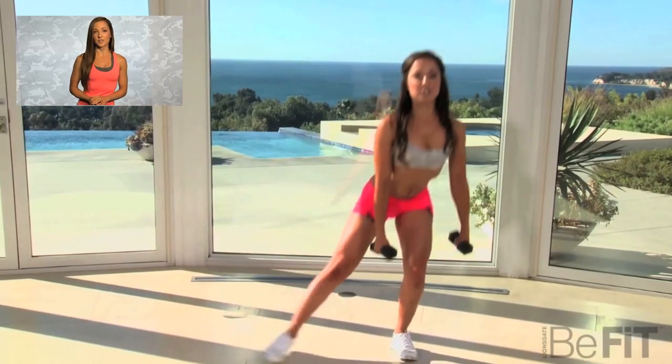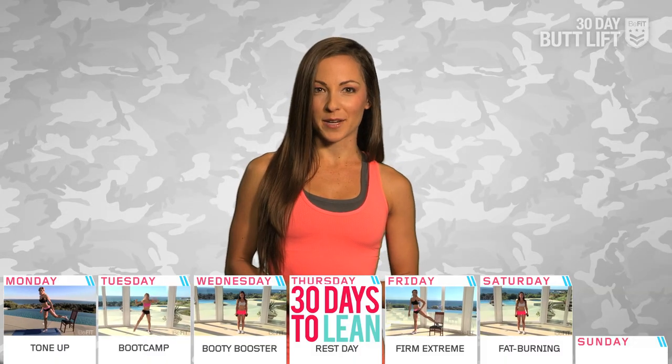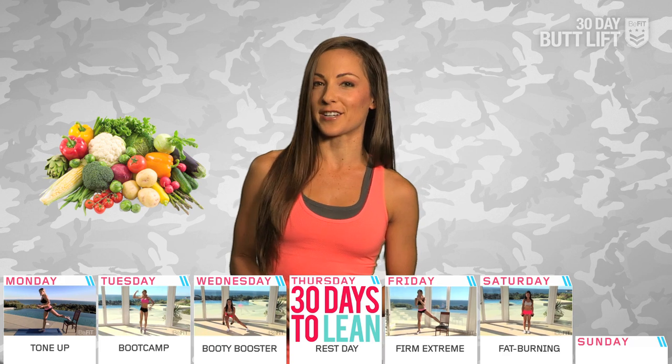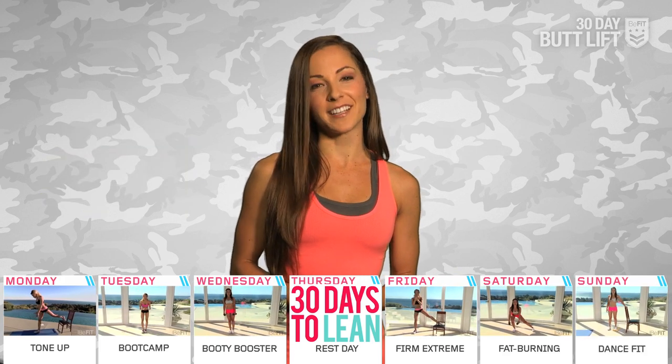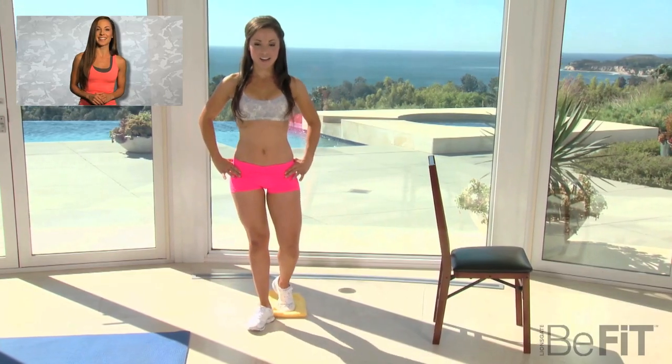Day 5, we've got interval training drills from Butt Workout 2, Fat Burning. Interval drills are a surefire way to burn major calories, so try to combine with extra healthy eating choices if you're trying to drop a few pounds. Sunday wraps up our first 7 days of Boot Camp, and we're really going to have some fun with dance-inspired exercises and Butt Workout 4, Dance Fit.